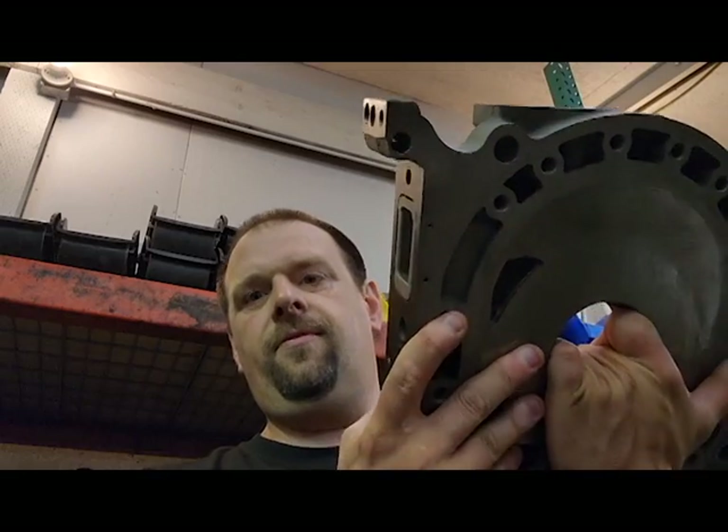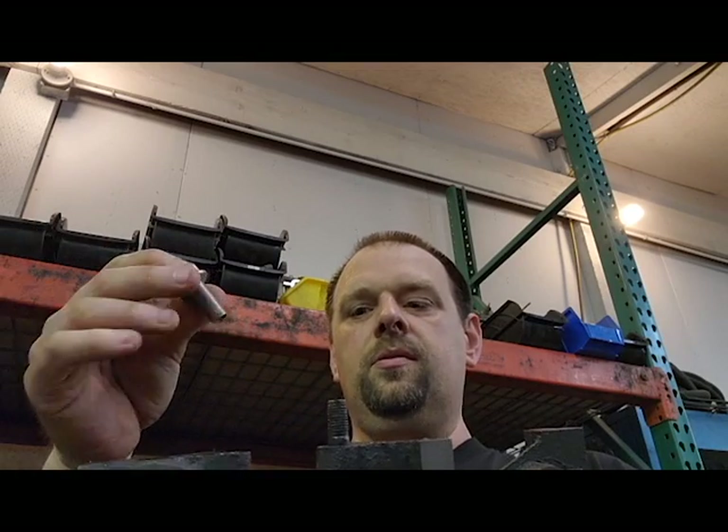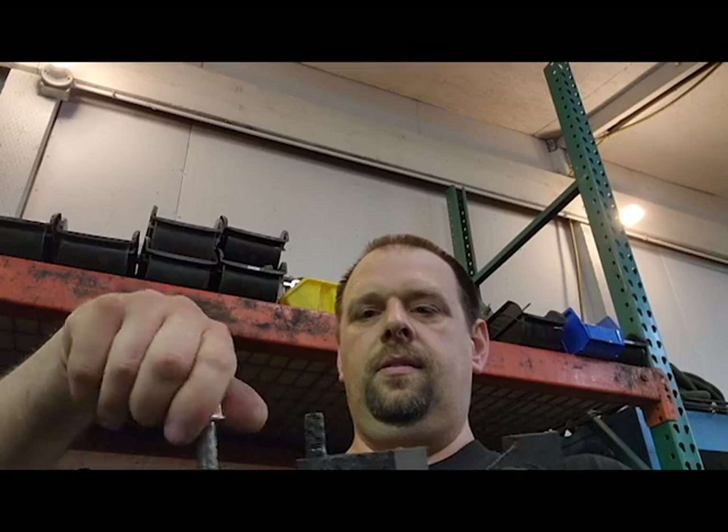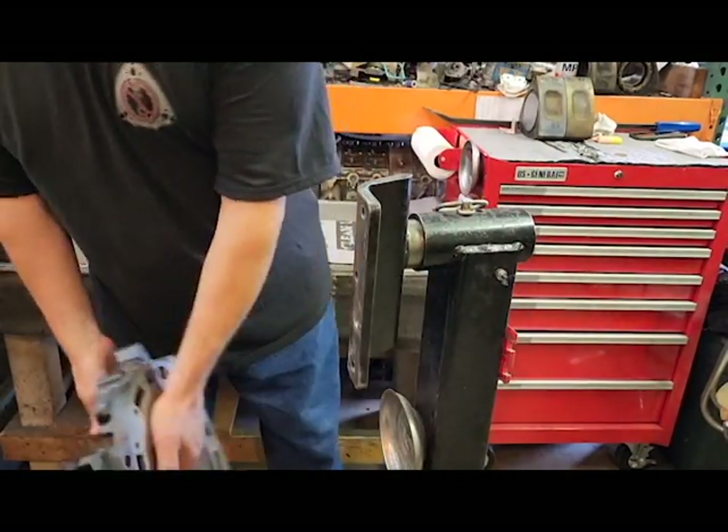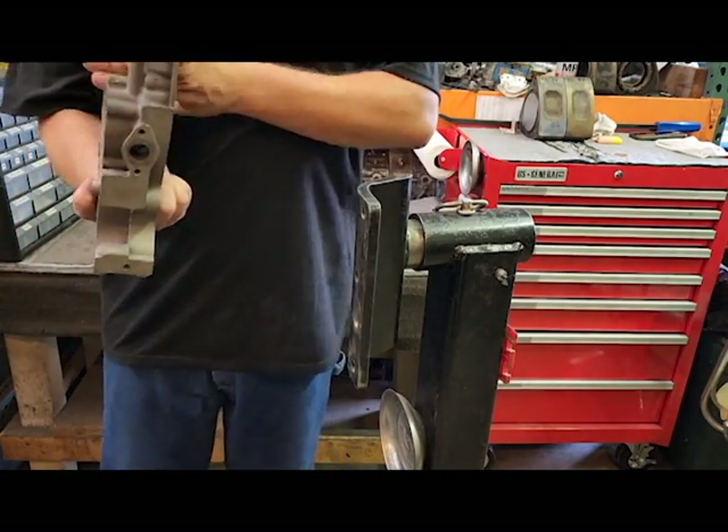In this case this is an RX-8 front iron plate — side housing, whatever you want to call it. To bolt this up, we're going to mount our plate here to keep it stable. Grab one of your engine mount bolts and it'll thread right in. This is one of the stands that we built using our adapter plate.